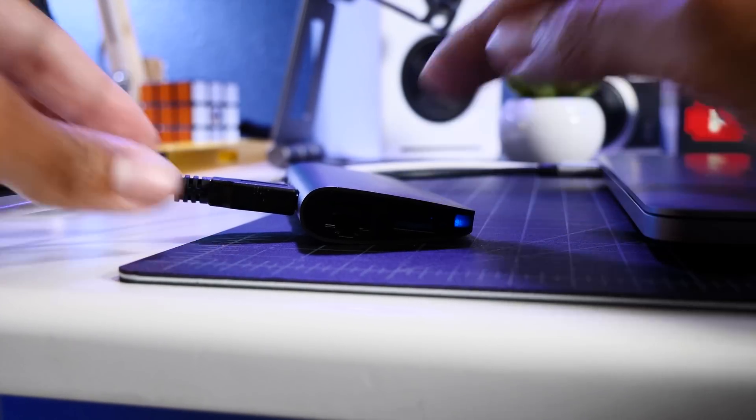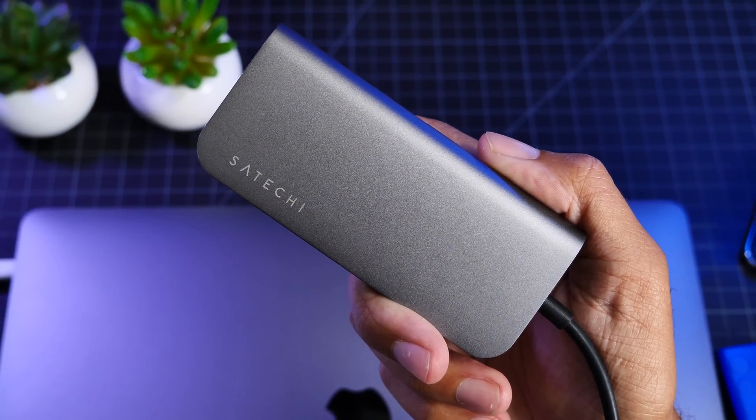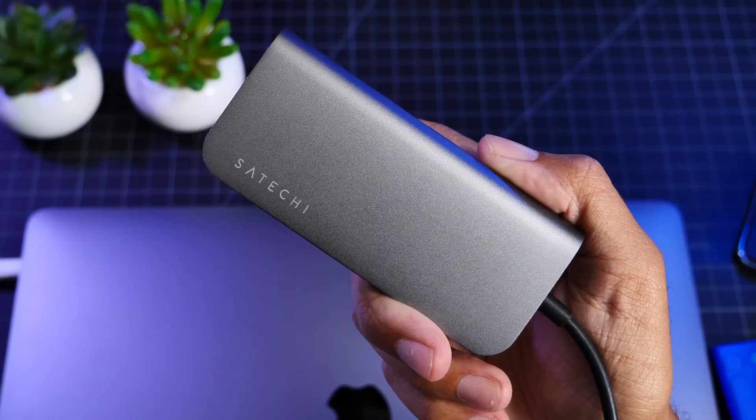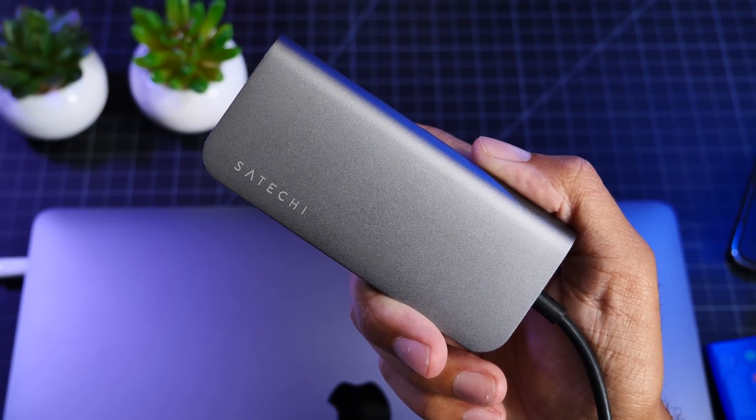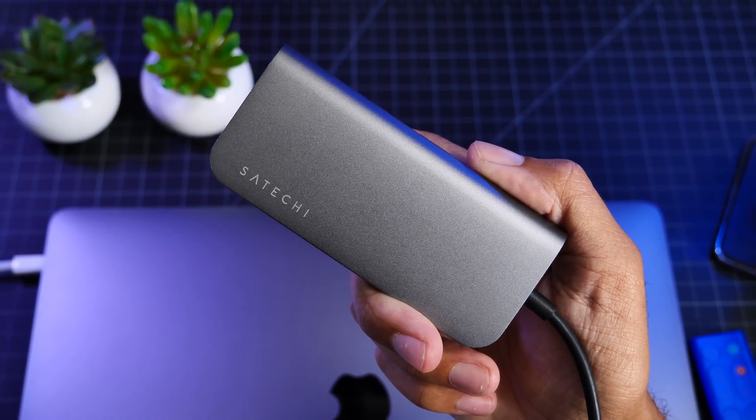And also, we have quality. You are receiving a very high-quality dongle here that matches your MacBook or MacBook Pro in silver or space gray colors, and you are getting a device from a very well-known and reliable company that specializes in Apple products and accessories.